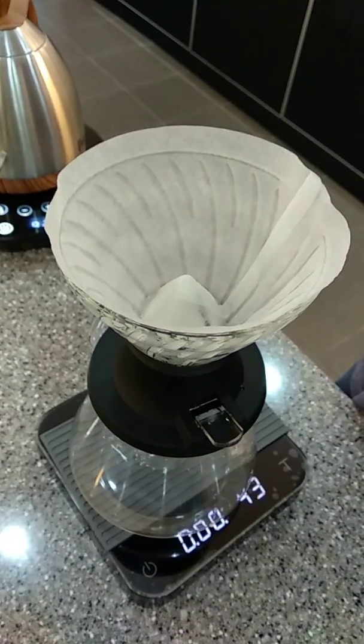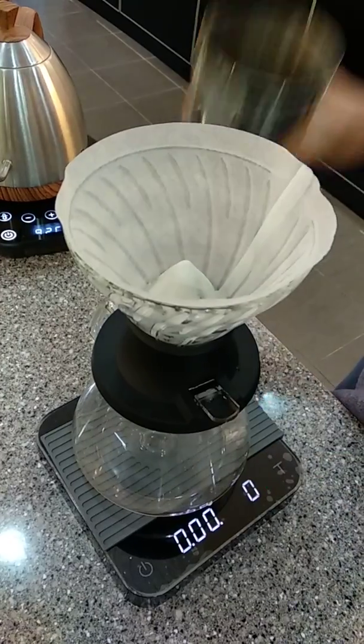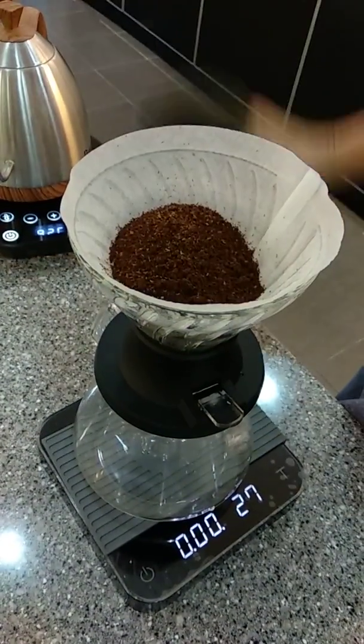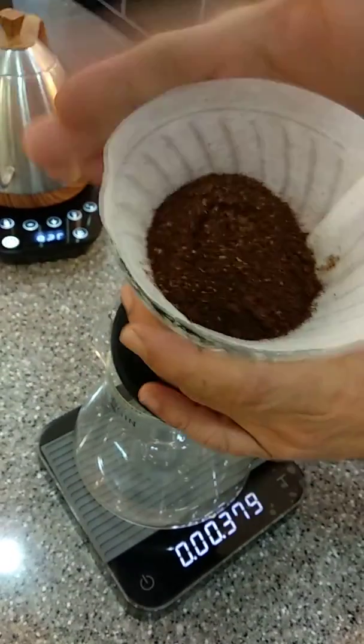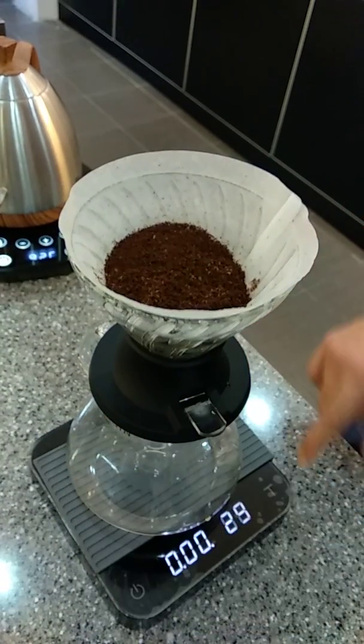Now we will leave it out. 27 reps. Even if it is an immersion dripper, I can make it colder. But I'll hold while blooming for 40 seconds.